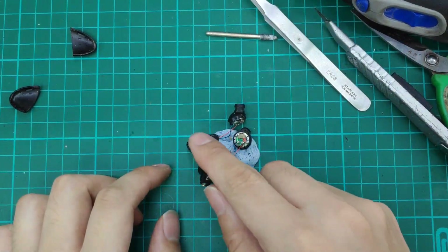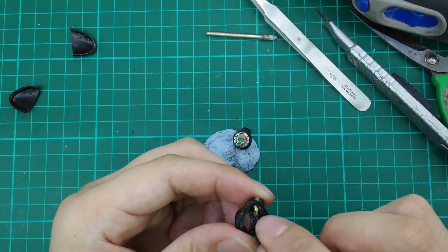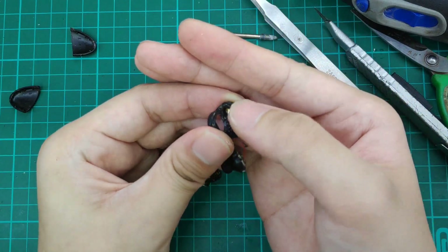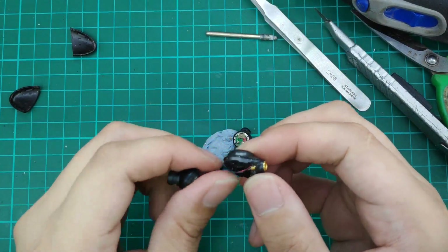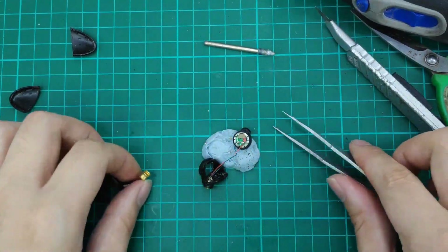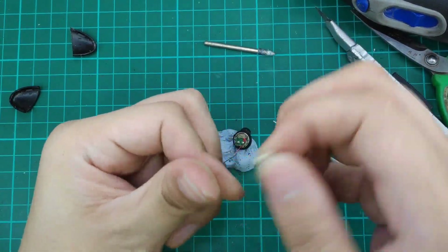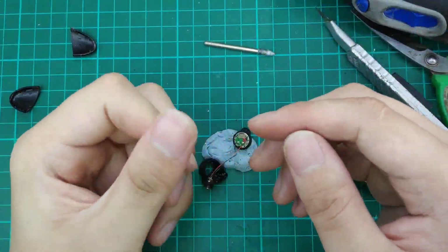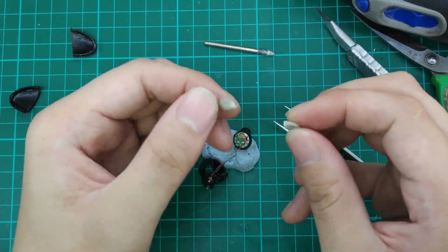So the next step, we have to glue down the MMCX connector. You can just use super glue — dab some super glue into the cavity and that's sufficient. But because this is a permanent mod for us, we are going to add some extra epoxy inside to strengthen it. So this is 2-part epoxy and we are mixing them. We are done mixing, so we will split it in half — one for each side.